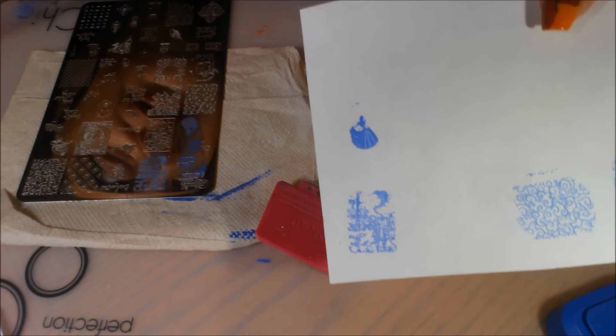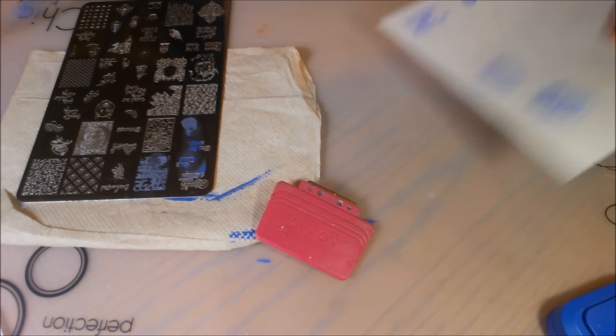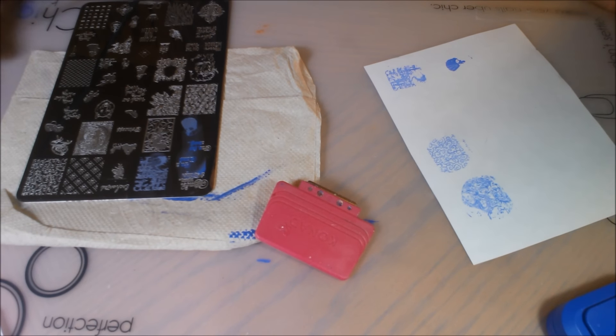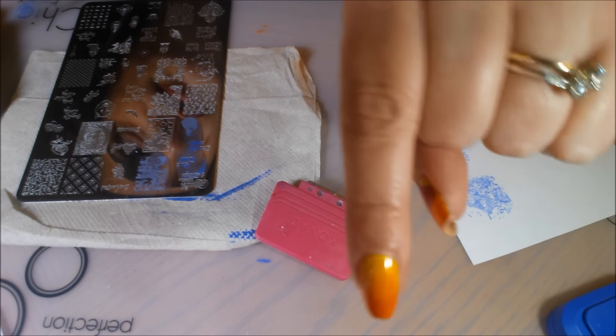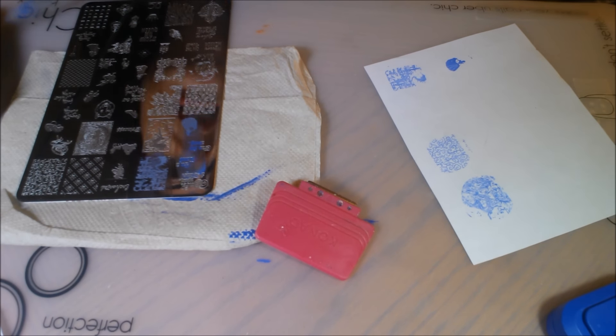Just beautiful — she's a beautiful princess and she's happy. So I think this is a great quality plate, just like all of the other Uber Chic Beauty plates I have tried. It's absolutely beautiful and stamps beautifully. I will put all of the information, the links and everything down below in the description box so you can find it. As always, thanks for watching. See you soon.